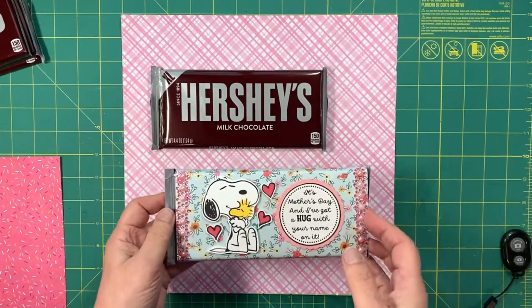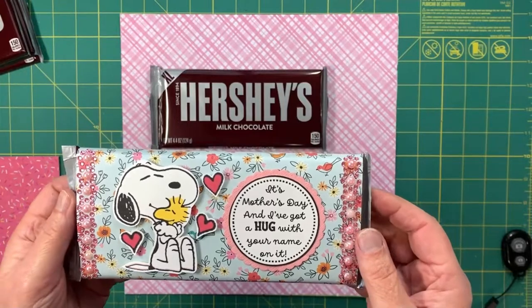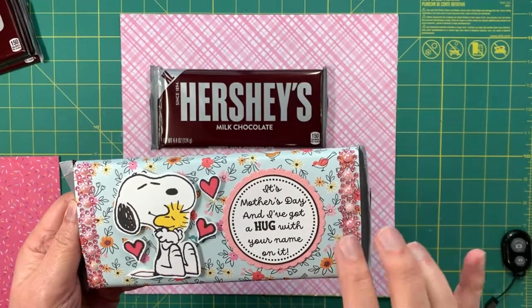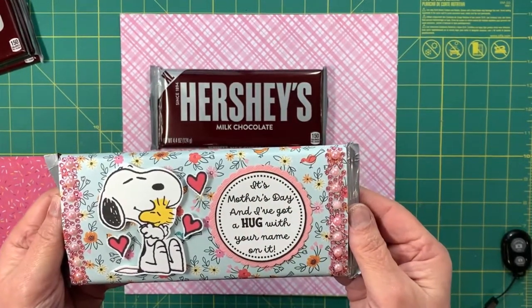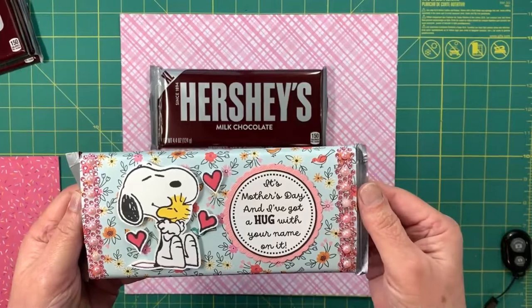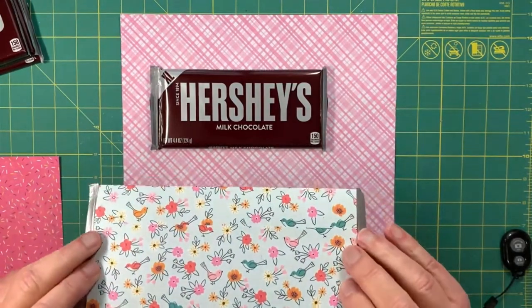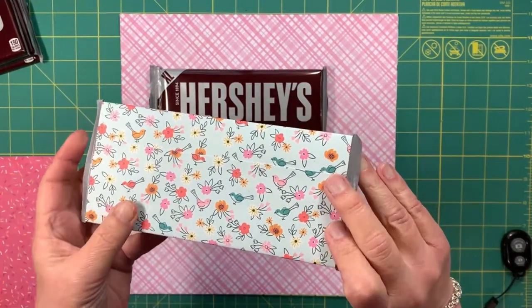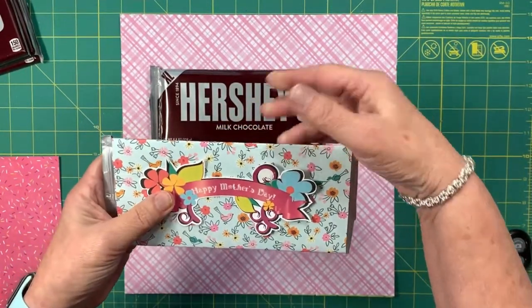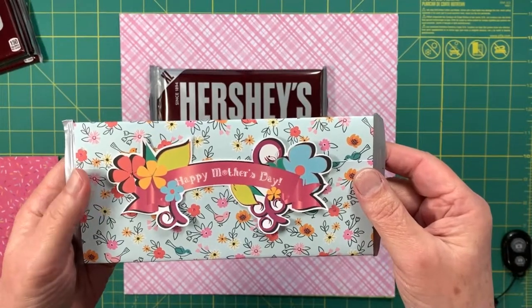Today I'm sharing a fun Mother's Day gift: a custom wrapped Hershey's chocolate bar. It has an image from the internet — in this case it's Snoopy and Woodstock hugging each other — with words that say 'It's Mother's Day and I've got a hug with your name on it.' It also has some bling down the sides to really dress it up. I left the back blank, but you could decorate it with something like 'Happy Mother's Day,' though it's not necessary.